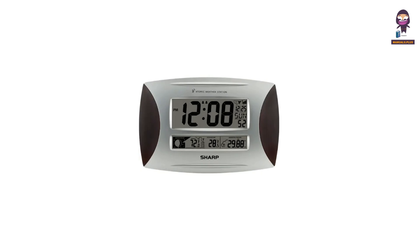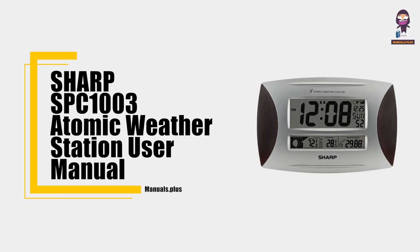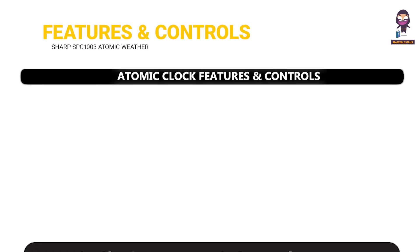Hey everyone, in this video we're going to take an in-depth look at the Sharp SPC 1003 Atomic Weather Station User Manual. Atomic clock features and controls.